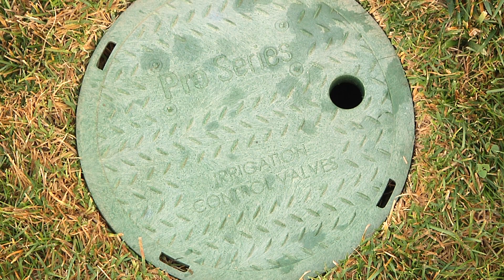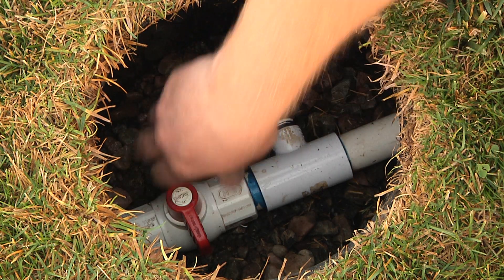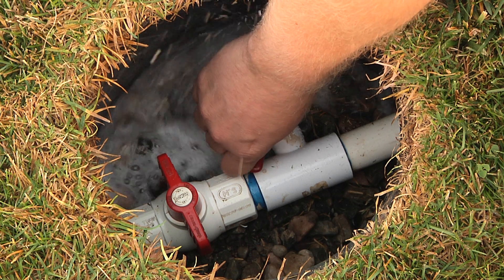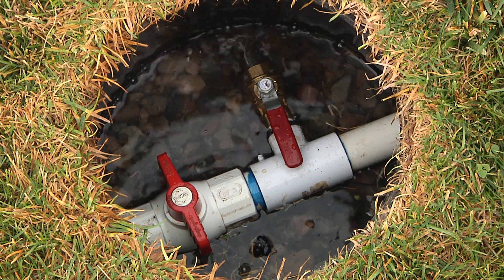The first thing we're going to do is shut off the main water valve for the sprinkler system. If you have a stop and waste valve, you'll want to close that as well for the winter, and that will allow any residual water to drain. We'll turn off our main valve, and as you can see here, we have a manual valve installed on the line. If you have manual valves, make sure all of them are open. We'll go ahead and let that drain until all the water has come out of the line.